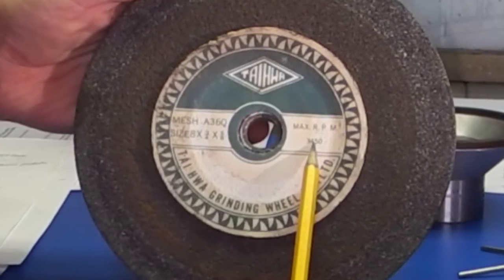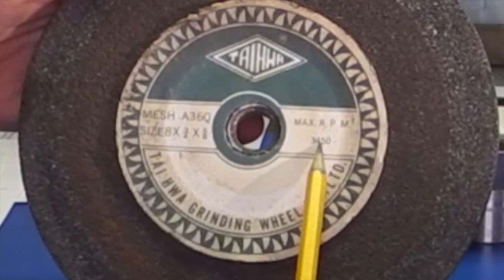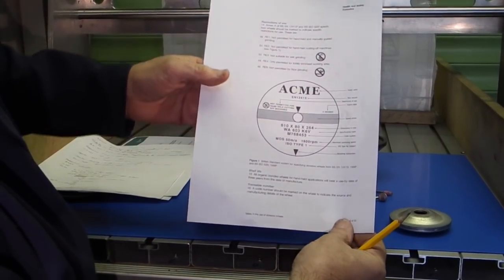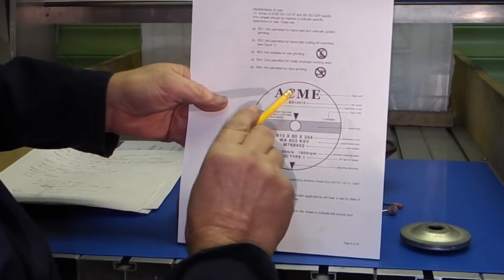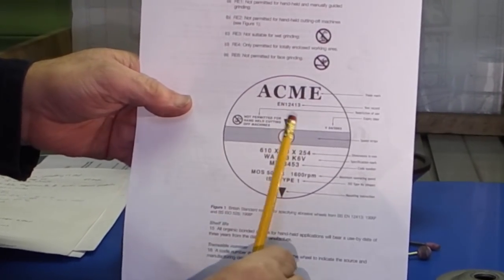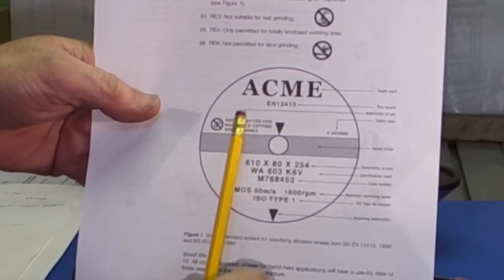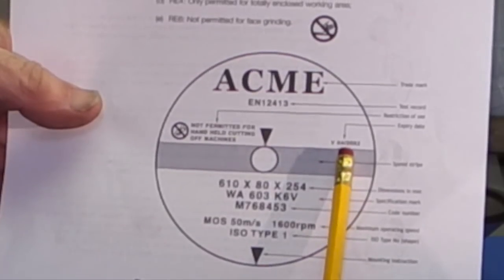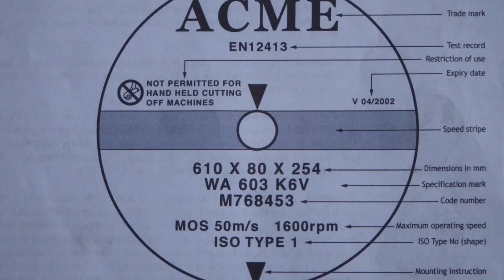This is over the speed of the machine so it's suitable for fitting. The paper washers with the grinding wheel are called blotters because the paper is thick and very similar to blotting paper. The label should give you the manufacturer's name, the type of machine the wheel can be fitted to, the date, the size, the type of material the wheel is made out of, and the maximum speed of the wheel in meters per second or revs per minute.